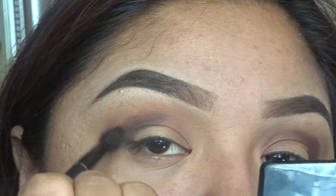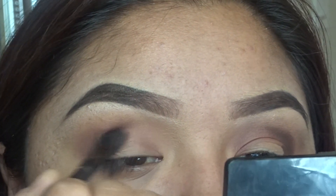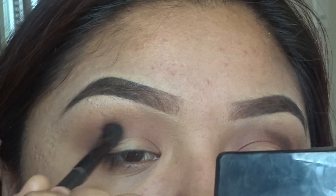I'm going to grab a blending brush and blend in that dark brown to blend it in with the rest of the colors we have applied on our eyelid.